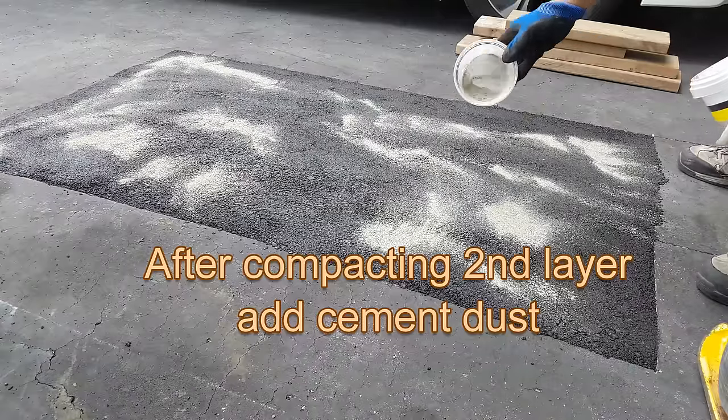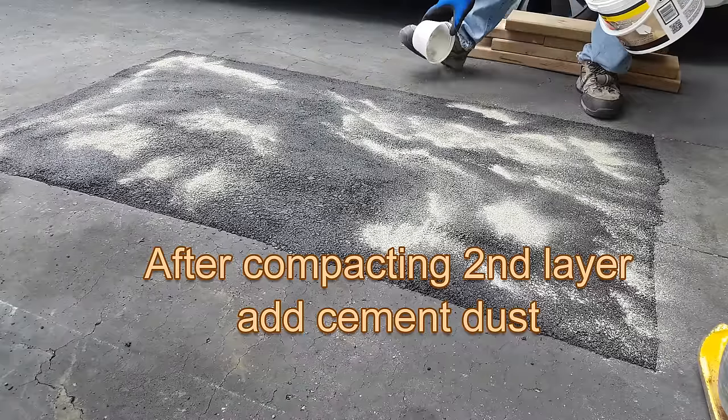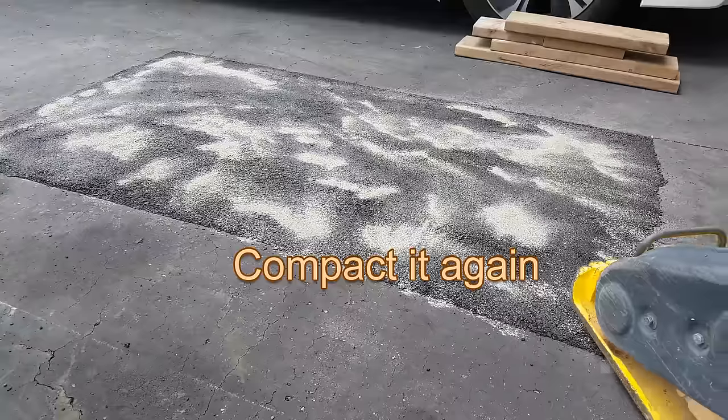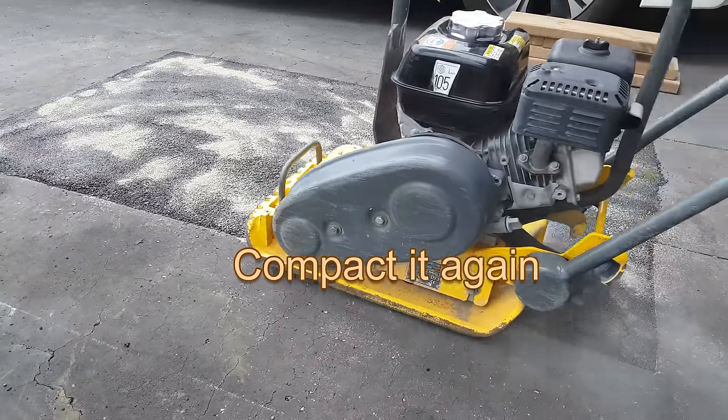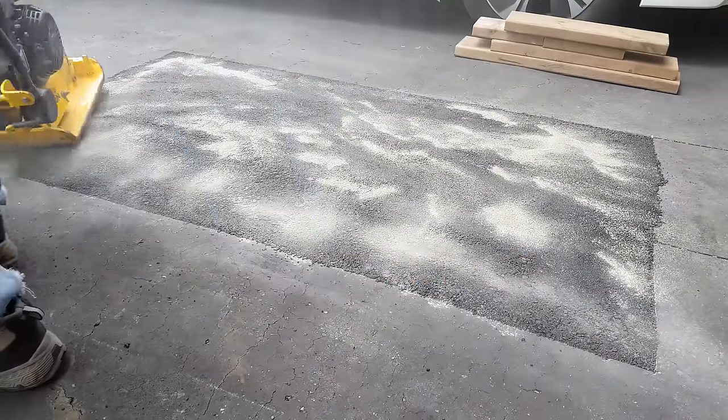After compacting the second layer, you need to add some cement dust on top. This helps to speed up the curing of the cold patch. Then run the plate compactor for several passes again.